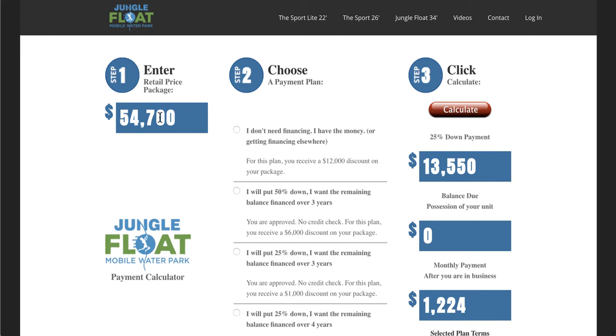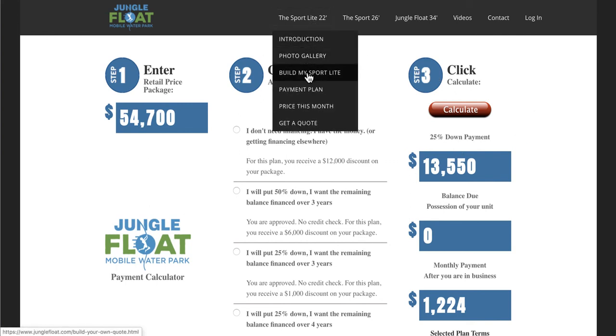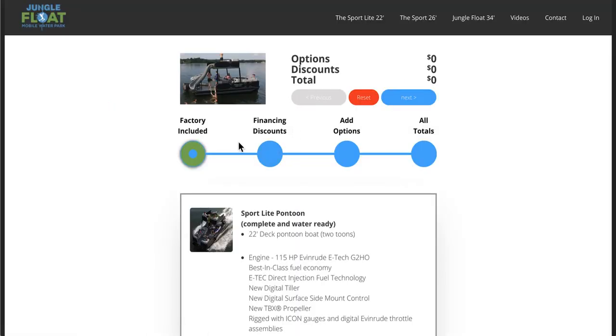What's great about this app is it's built into our other app, Build My Sport Light. You'll want to take a look at that next because if you go to Build My Sport Light, you'll see it's built in right there and allows you to build your boat with all the options. We'll make a video dedicated to that as well.